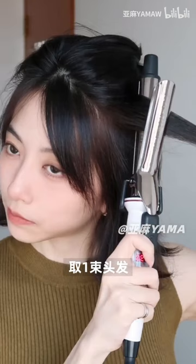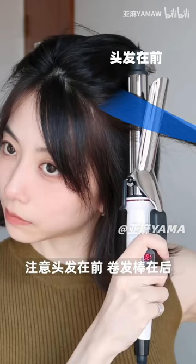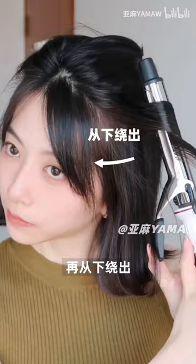Take one strand of hair. Note that the hair is in the front and the curling iron is in the back. Curl it backwards, then stop for a few seconds, then pull it on the bottom. Now curl it again and do the same process.